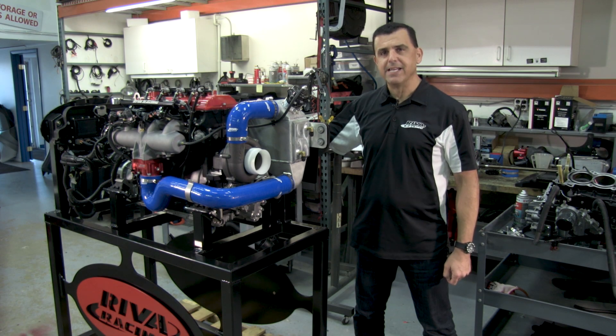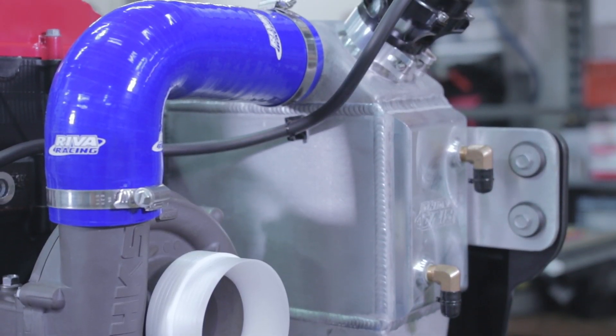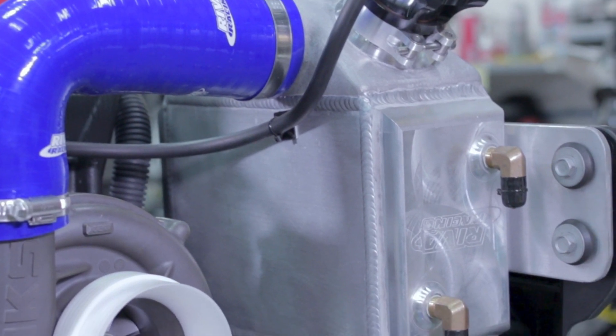Hi, I'm Dave from Riva Racing. Today I'm going to walk you through the all-new, revolutionary Riva Gen 3 Power Cooler. If you have a Yamaha watercraft and you want to make more power, you need this intercooler.